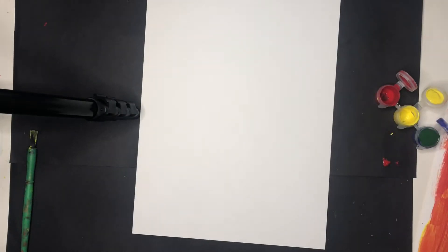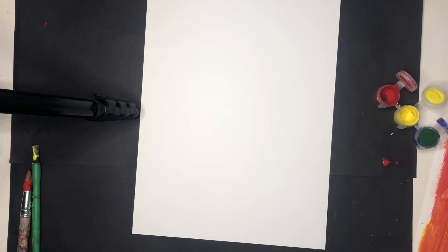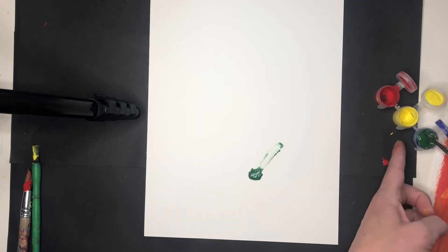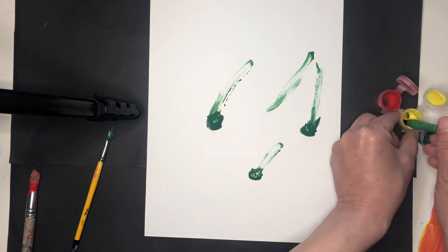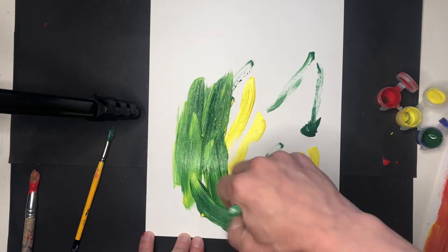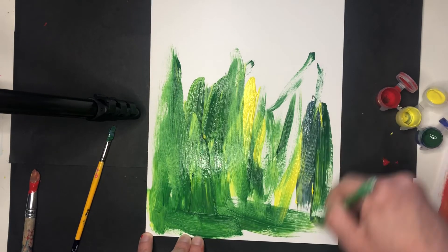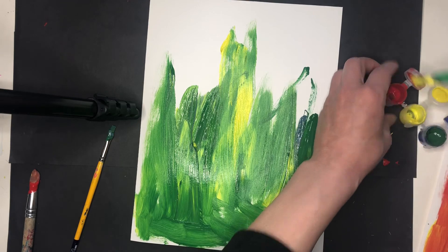I'm going to switch over now to my next sheet. You want to wash your brushes really well before you move on to your next color. Then we're going to do the same thing but with green and yellow. I'm just going to grab a lot of that green paint and some yellow, and then we're just going to do the same thing but with the green. I want to create a whole page of green painted paper, and then next week we'll cut out all the shapes to make our flower.